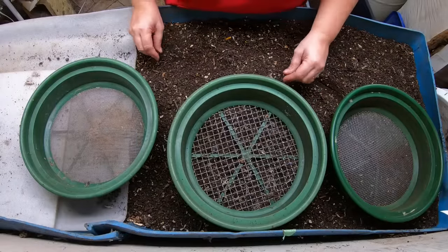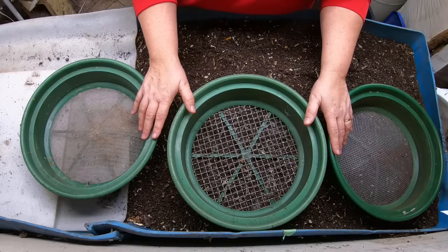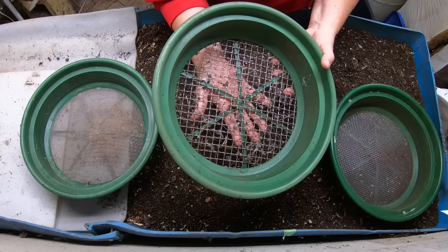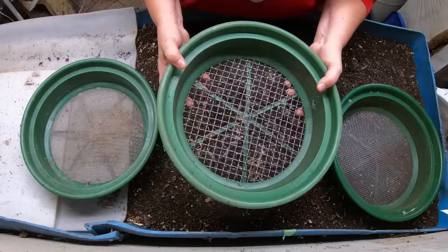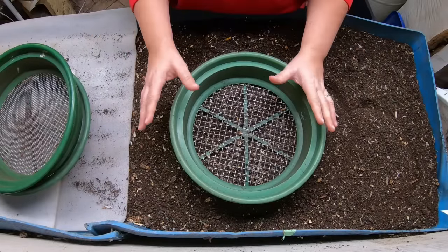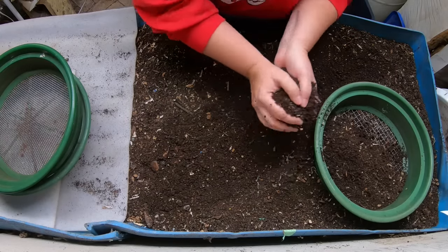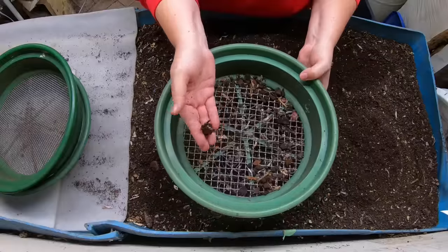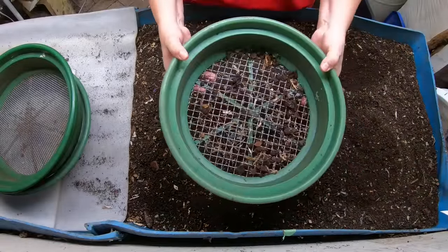First off, I wanted to start with the screen sizes. These are available in the Amazon links below - I did buy the whole kit. I don't use all of them very often, but they come in a range. This big screen is about two centimeters or one inch, and this is what I use when I'm trying to get things prepared. I took a lot of the castings and ran them through this big screen so that anything large I could pull out, so the smaller part could have a better chance of drying.